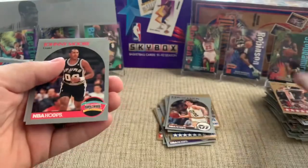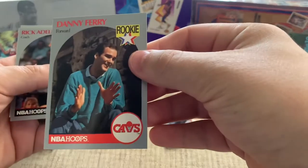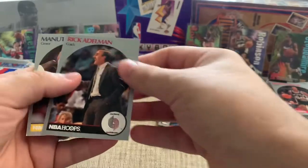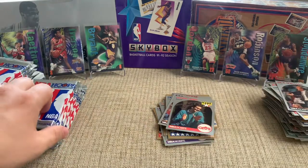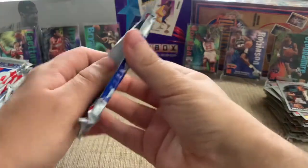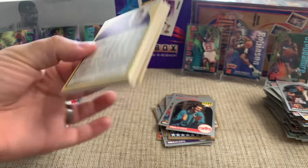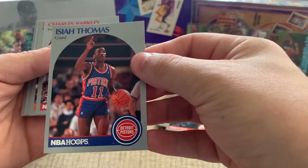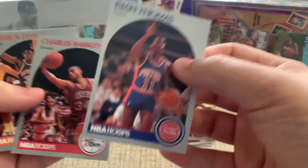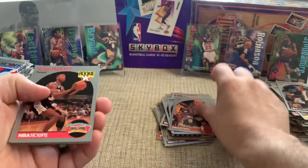A.C. Green All-Star. Danny Ferry — he played for Duke, so that's cool. Shout out to Duke and Christian Laettner back here in the corner. The design is pretty plain, but if you get some of the players that you like, the photography is pretty fun — you can just look at the picture and it will kind of take you back. Thomas, Barkley, Ewing — three good cards there. Sam Perkins, another Tar Heel. This is a good pack.